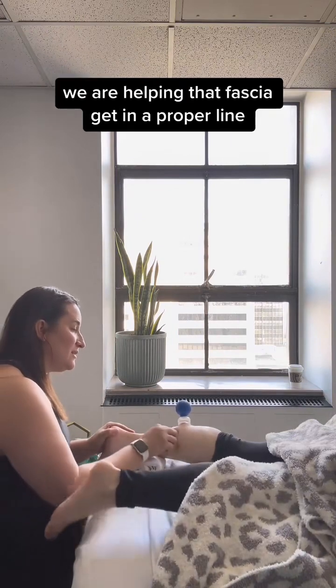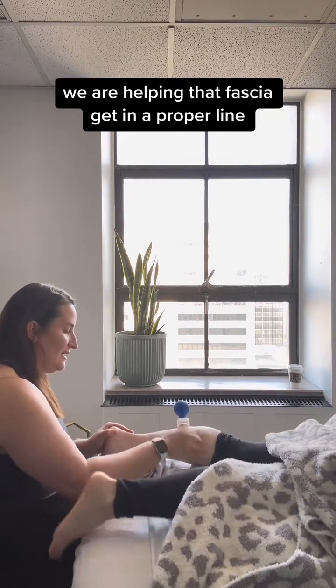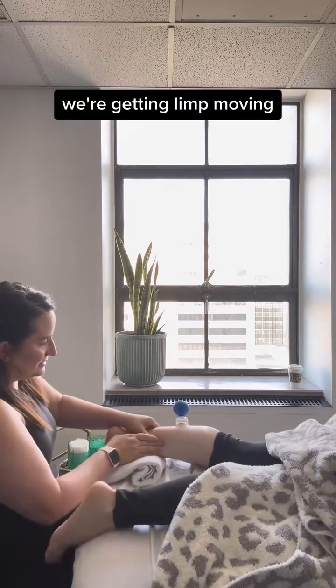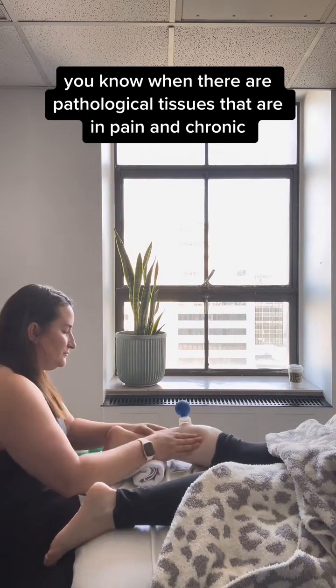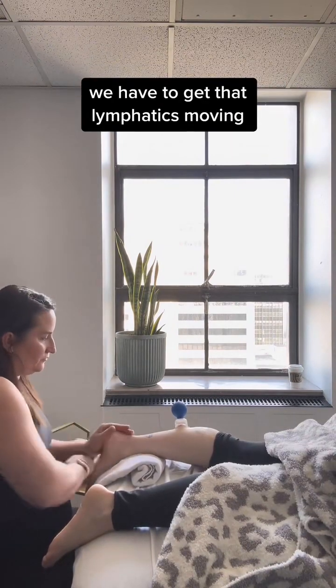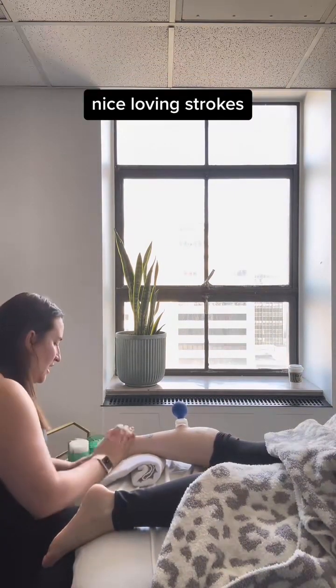We are helping that fascia get in a proper line, and we're getting lymph moving. When there are pathological tissues that are in pain and chronic, we have to get those lymphatics moving.